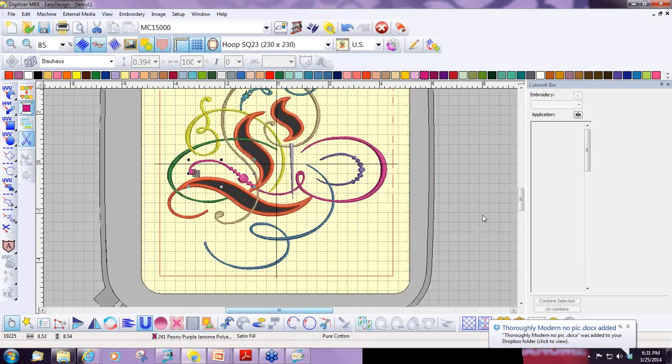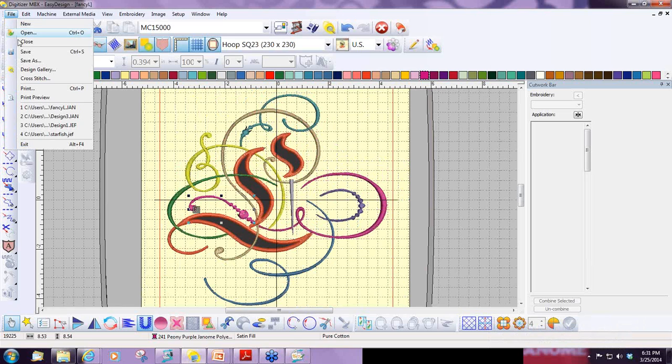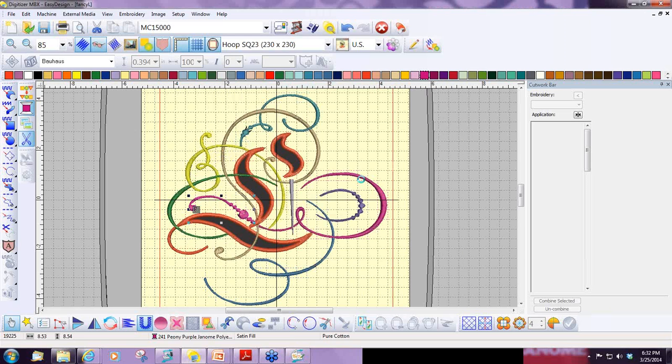The next thing you need to do when doing cutwork, after you've created your design, is save it as a JAN file. The reason you need to do this is you cannot edit cutwork designs in the machine or in any other software, because if you do, the cutting angles may not be right or there might not be enough cutting. The reason you want to save it as a JAN file is if I wanted to come back and make this much smaller, much larger, mirror image it, or do any major changes, I'd need that JAN file to make those changes without losing the integrity of the design. So make sure you always save your cutwork designs as a JAN.